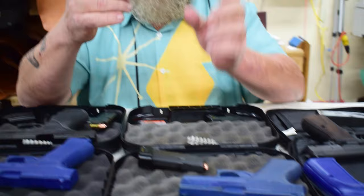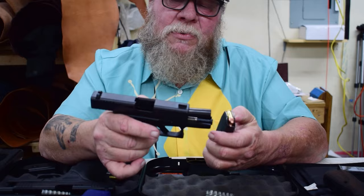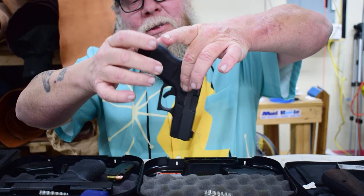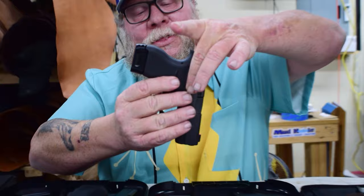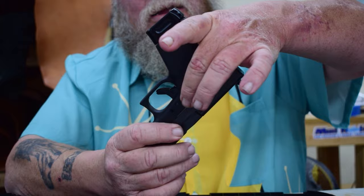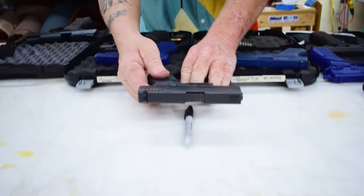Let's take a look at the Glock 43 — single stack — this mag holds six rounds plus one in the pipe, but we're not putting one in the pipe. With Glocks, you'll find regardless of model they're fairly similar. This is a single stack, so coming all the way up here at the juncture of the frame and slide, I find that's a zero-degree center of gravity.